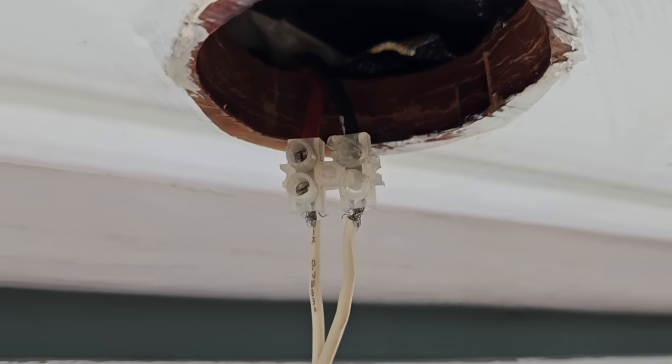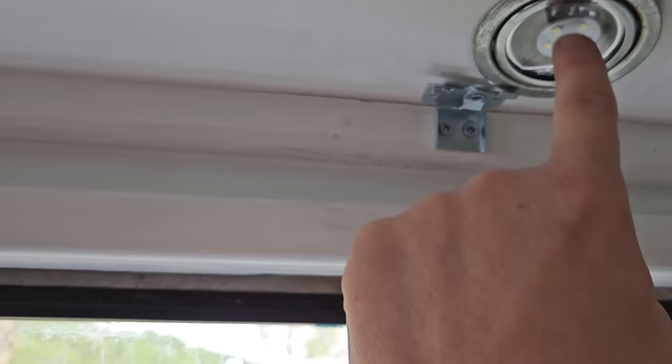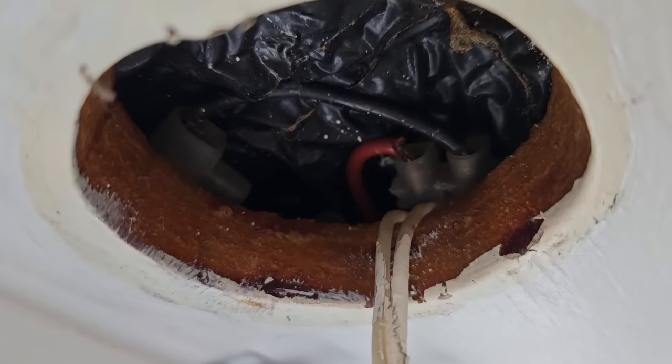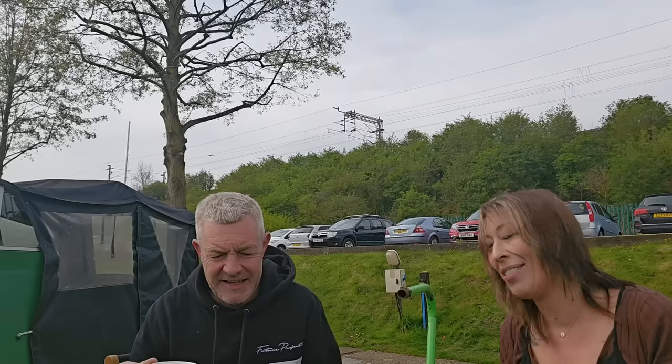I could be going into panic mode so I'll wait for Paul to come home and he can tell me whether I'm panicking for no reason. Kitchen — taking the blind down but I can't get it out with the blind still in. I cannot get that connector out — there's no room, no space at all. It's all a bit of a nightmare. I think I'll stick to decorating and designing.